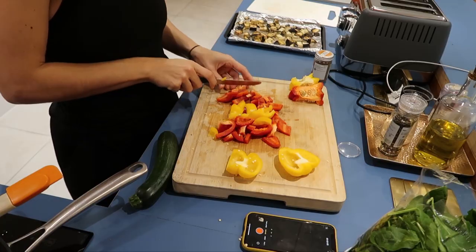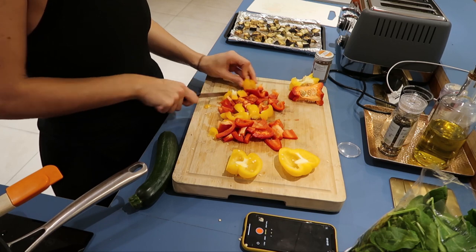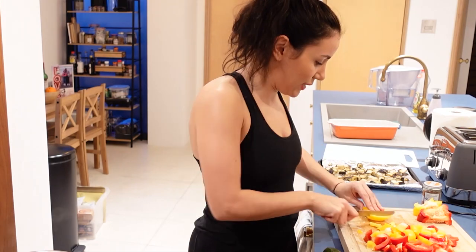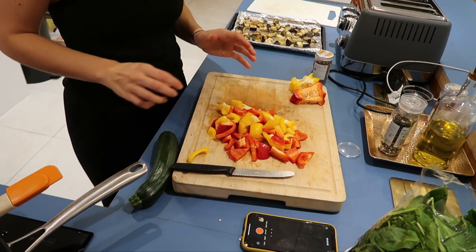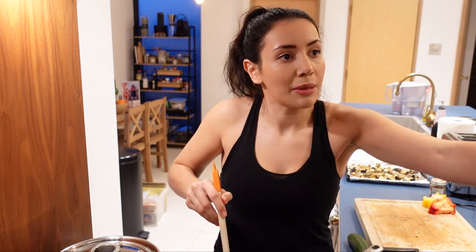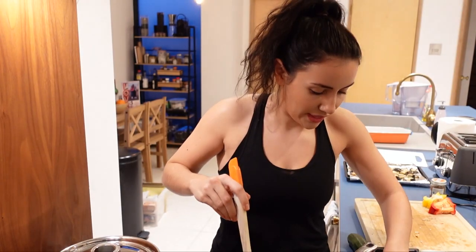Just roughly chop all this — some people are going to find my chopping offensive. Sometimes there's just nothing to say because you're trying to focus on everything. I think TV chefs are very good at talking and chopping at the same time. The trick is to actually prep all the veg before you even start filming — we live and we learn! Starting to see a little bit more colour in the pan now, which is nice. That is what we want — a really colourful dish.